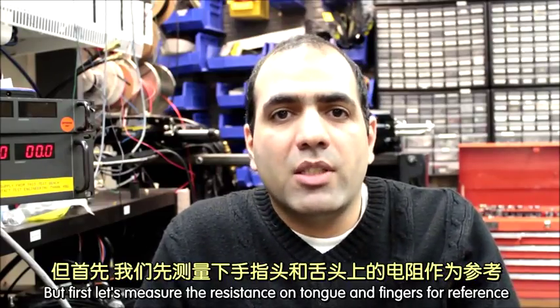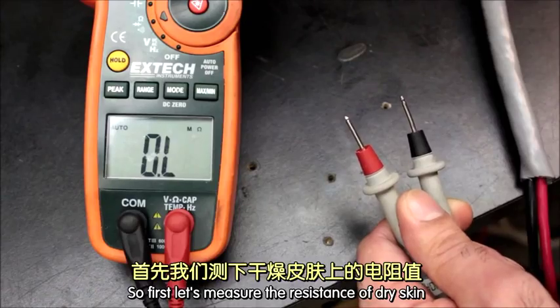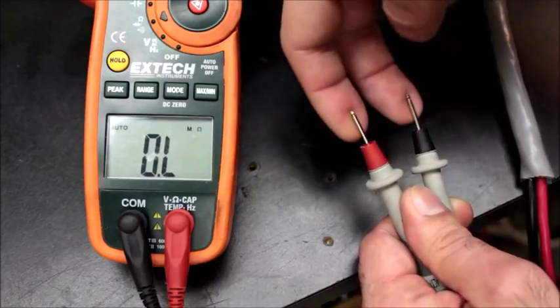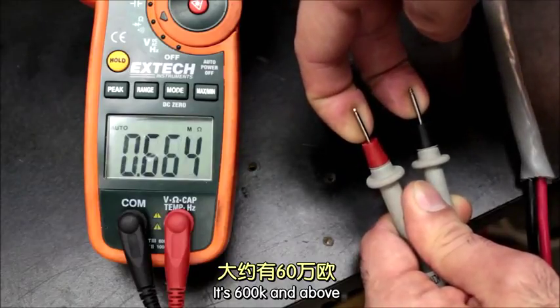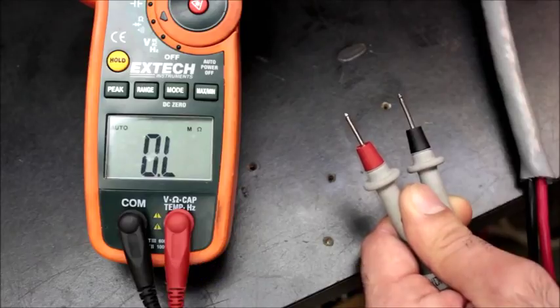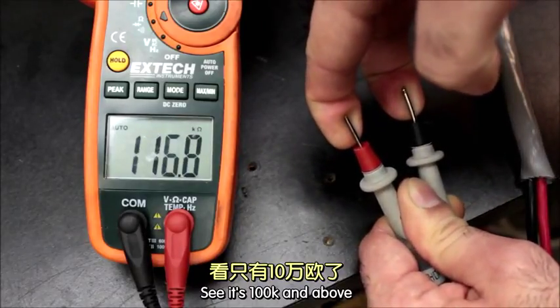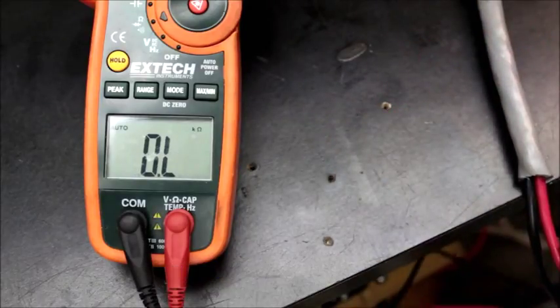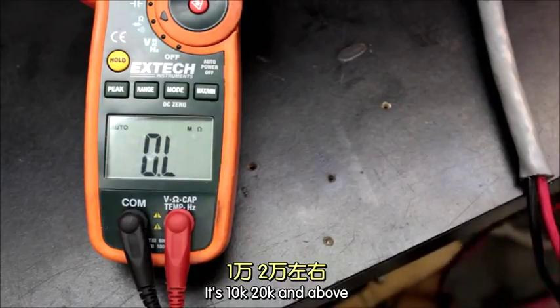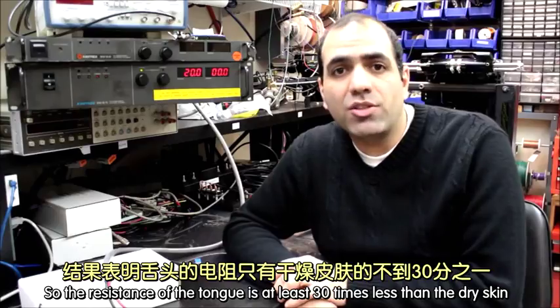First, let's measure the resistance of the skin on the tongue and fingers for reference. The resistance of dry skin is 600K and above. If I wet my fingers with saliva, it's 100K and above. If I measure the resistance of my tongue, it's 10K to 20K and above. So the resistance of the tongue is at least 30 times less than dry skin.